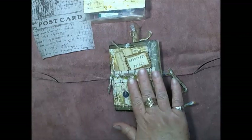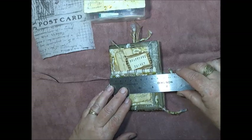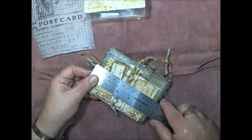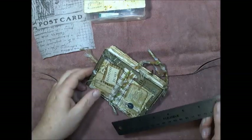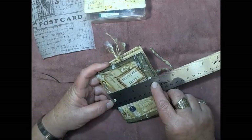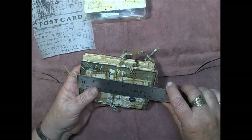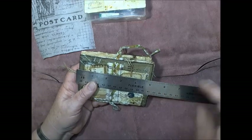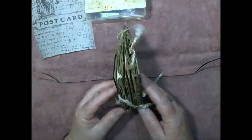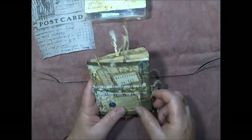Before I go much further, let me just measure it for you. It is nine and a half centimeters by twelve and a half centimeters. For those of you that work in inches, it's just over three and a half inches — about three and three-quarter inches wide — and about five inches in length. So it's only a dinky little thing, but it's packed full of yumminess.